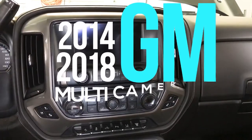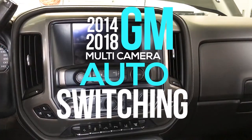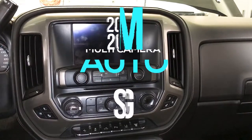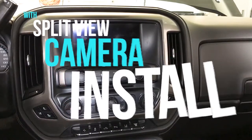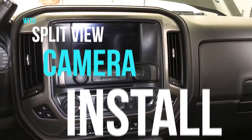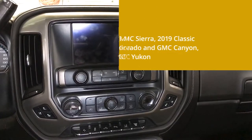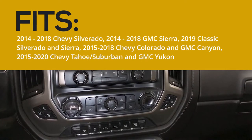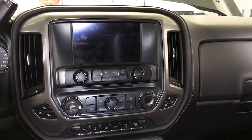Hey guys, you're live with MVI. Happy Memorial Day. I've got a customer with a 2018 Chevy Silverado that came in from Texas and wants us to install a camera system — pretty big project for us to do over the next couple days. I needed a video to show the connections in normal speed for our GM multi-camera auto switching with split view, basically the GM IntelliHaul camera module.